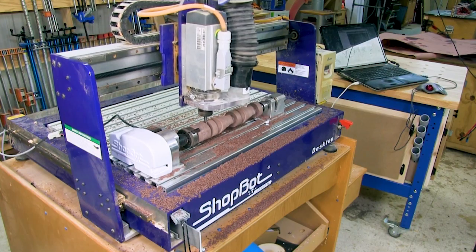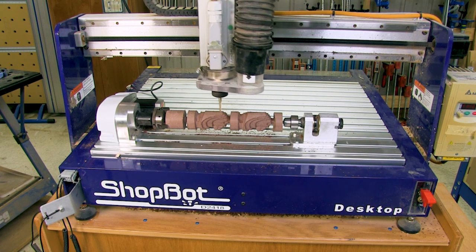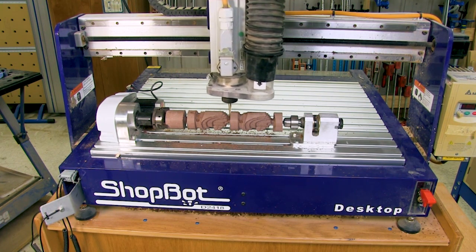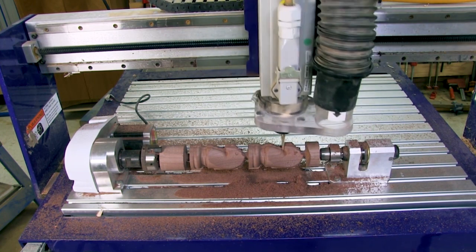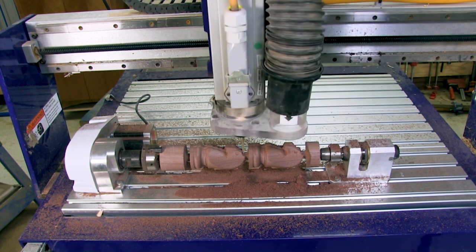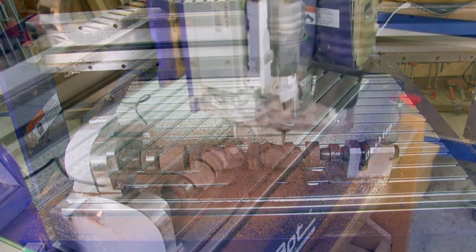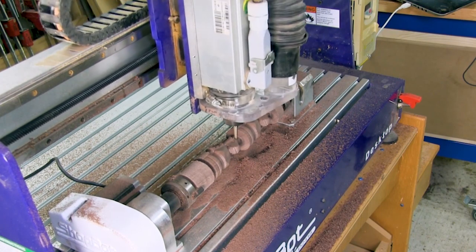I've sped the action up quite a bit here just to move things along. This is a two-bit operation, so once the roughing pass was done, I swapped bits, re-zeroed the Z for this eighth inch ball nose and started the finishing tool path. The process of carving on the indexer is, admittedly, slow — this is well over an hour to carve these two knights. But the beauty of a CNC is that you can push the go button and be doing other stuff in your shop while the CNC is doing the work for you.